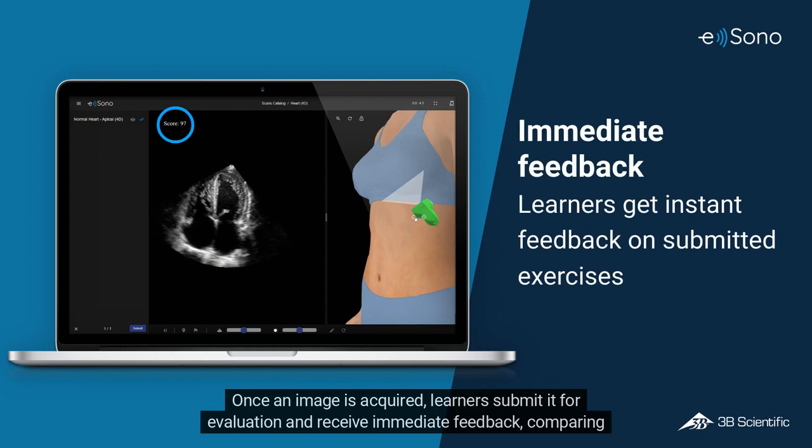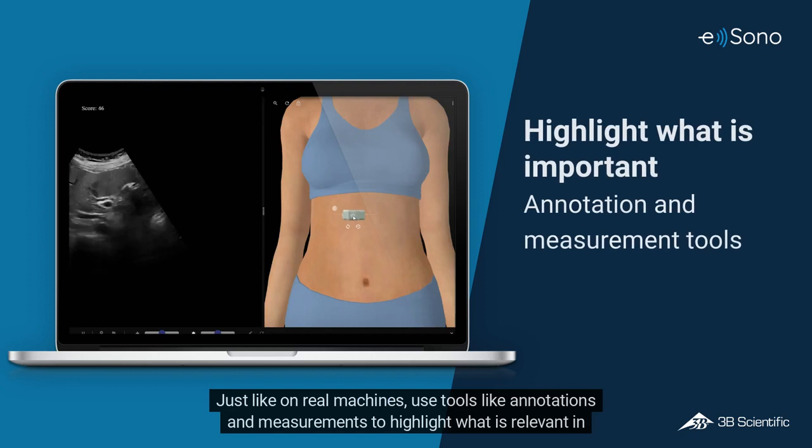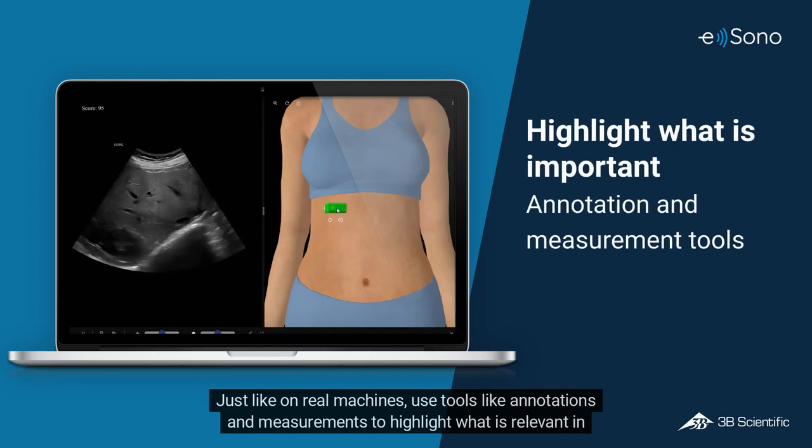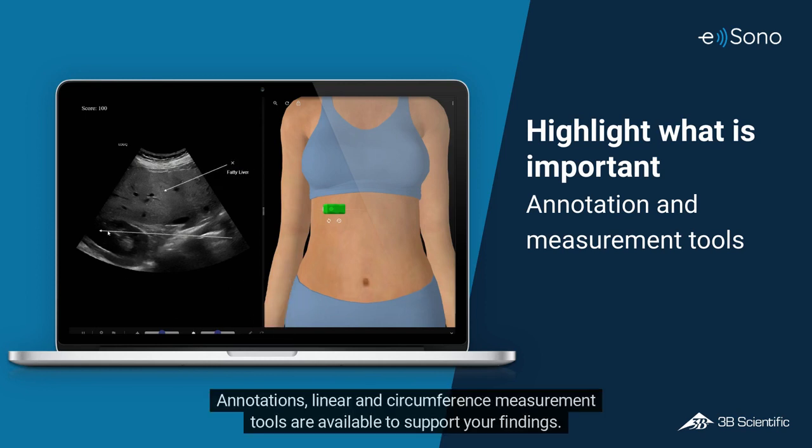Once an image is acquired, learners submit it for evaluation and receive immediate feedback, comparing their results to what was expected by the instructor. Just like on real machines, use tools like annotations and measurements to highlight what is relevant in your images. Annotations, linear and circumference measurement tools are available to support your findings.